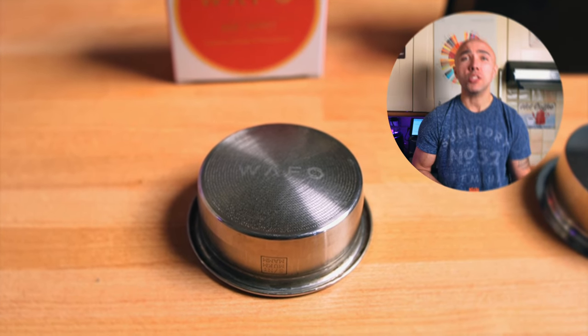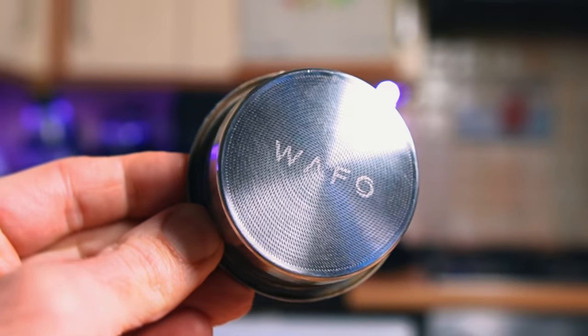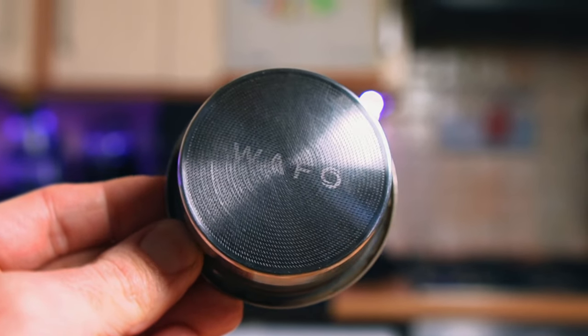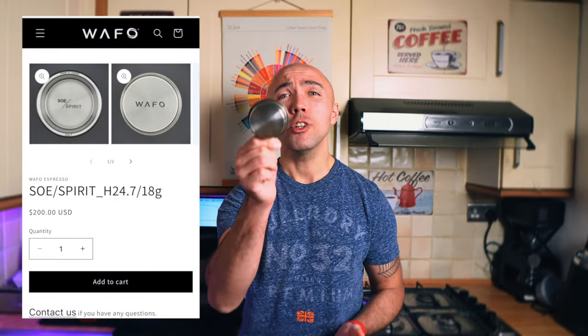The Wafo Soul Spirit — you've seen this basket on my channel a lot. So far it's my favorite basket; I've put it against plenty of other baskets — high extraction, low extraction, medium extraction — and it was always the winner. The basket comes in a box, weighs 48 grams, and has a shape that's almost straight but slightly more narrow toward the end. It's made of stainless steel 316, non-magnetic, with 2,916 holes spread evenly in a circular pattern all the way to the edges. The price is $200.